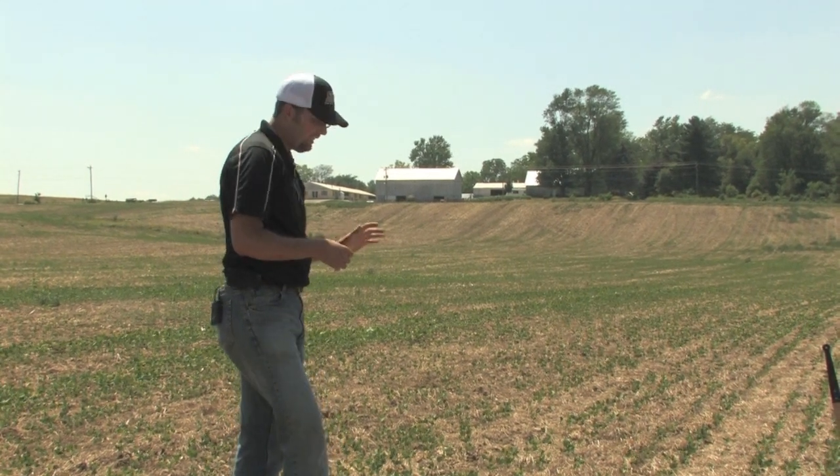As you look at a field like this, whether it's tilled or no-tilled, it was really more about an issue of where the soil moisture is and where you're placing the seed.